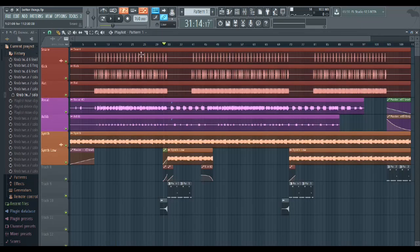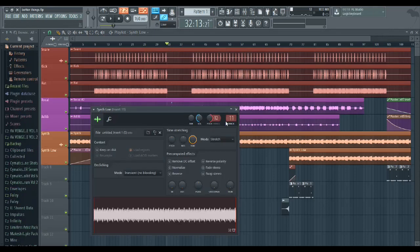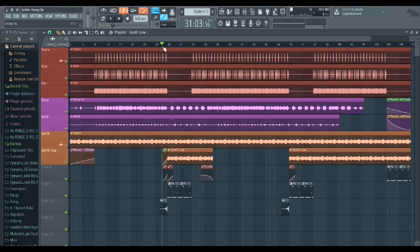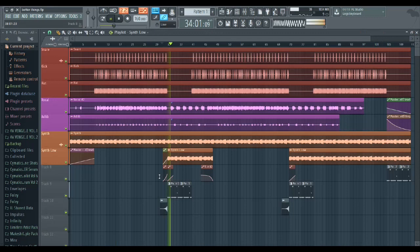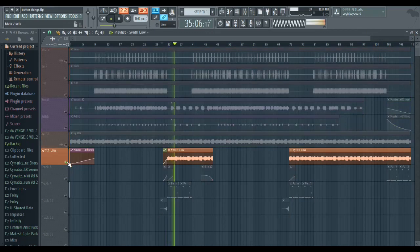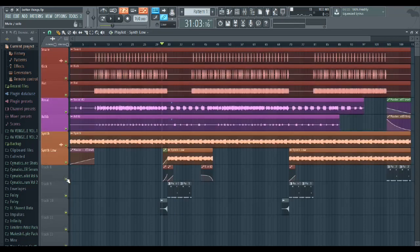I also thought I was missing highs in the drop — the hats had the highs before but they were taken out, so I had to replace them with something or else it would have sounded empty. I took the same synth and pitched it up an octave. It's a big difference — very subtle, but makes a big difference when you hear it without versus with.